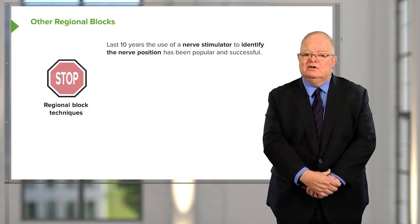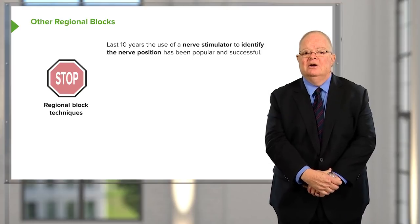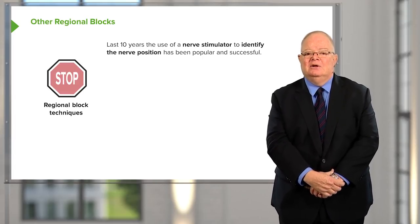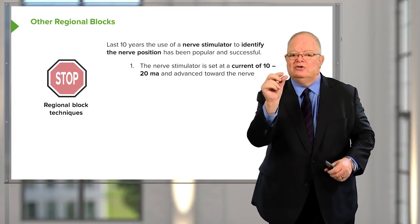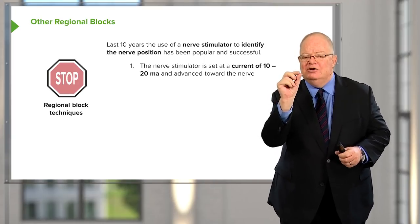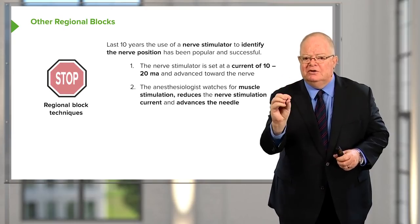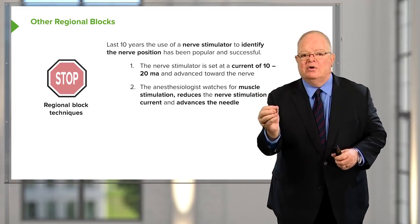About 10 years ago, the use of the nerve stimulator to identify nerve position was introduced, and this has made the whole technique more successful, though still not as perfect as I'm going to show in a moment. With the nerve stimulator you start with a low current — usually around 10 milliamps — and you advance it towards the nerve, watching the patient's muscles to see if there's a twitch that corresponds to the nerve you're trying to block.